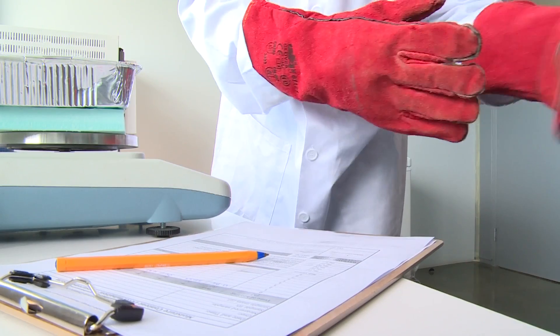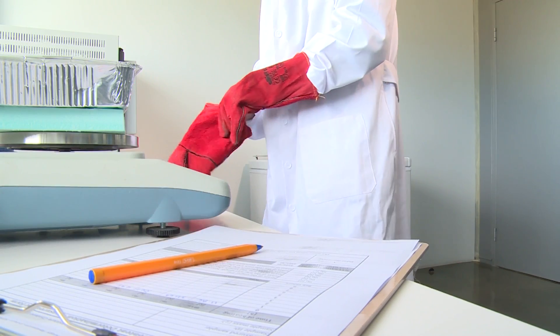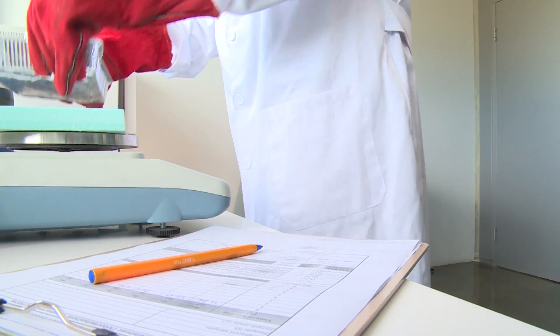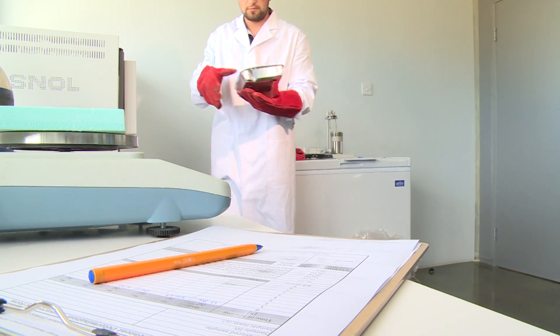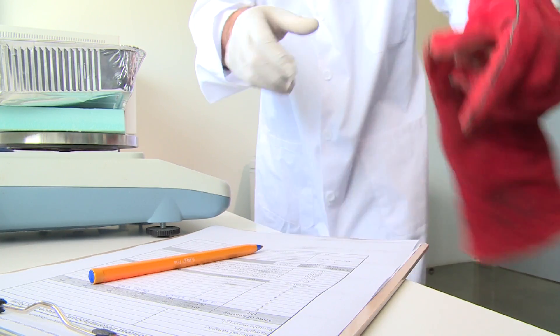Use heat insulating material on the balance pan to protect it from direct contact with the hot tray. Constancy in mass is defined as a change not exceeding 0.2 percent of the total loss in mass during a further period of heating at 105 degrees Celsius over a period of 60 minutes.